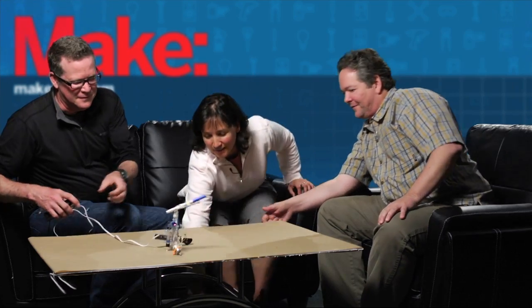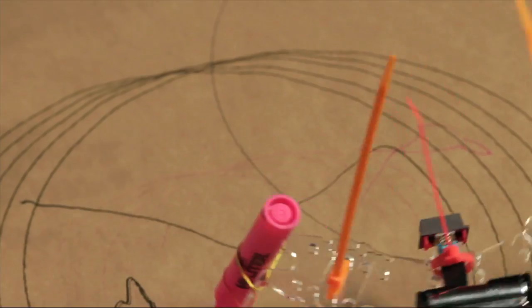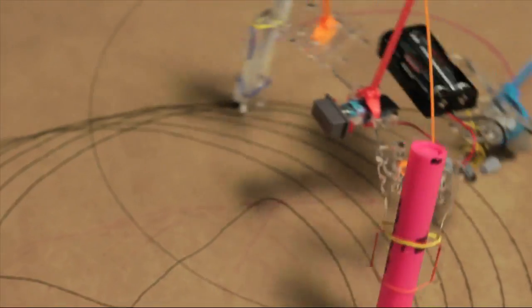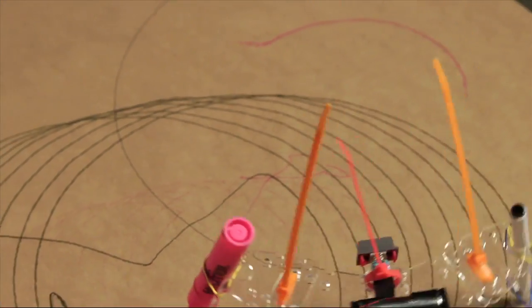So maybe we'll grab the one off the ground here and just break it down. This is a drawing spirograph robot and the whole concept is to use an assembleable chassis that can be assembled in a variety of different ways. It uses a very simple circuit that allows the bot to drive in a circular procession pattern.